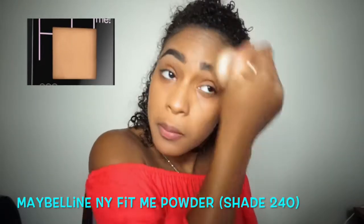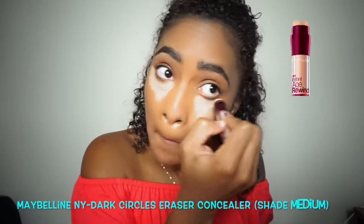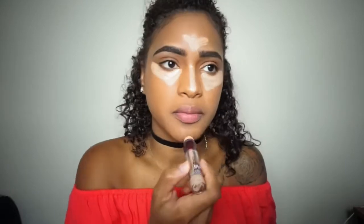To set my foundation I'm using the Maybelline New York Fit Me powder in shade 240. I'm also going to be using the Maybelline Eraser concealer in the color medium, and then I'm using my damp beauty blender to blend everything out.